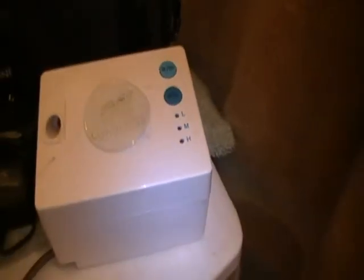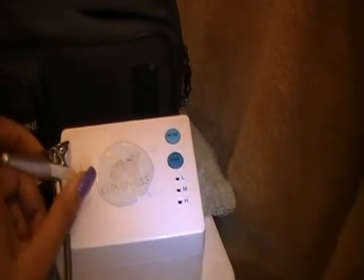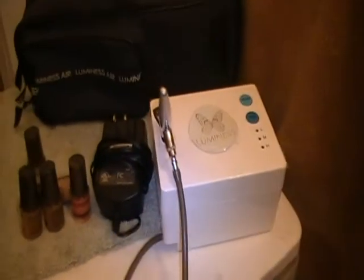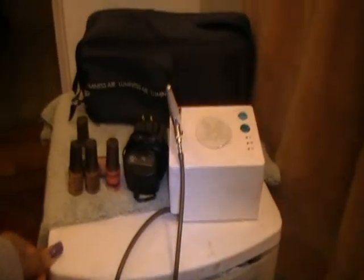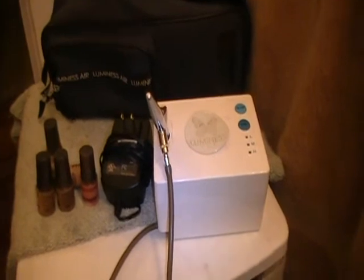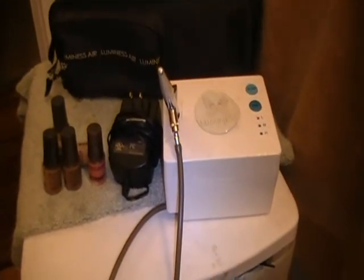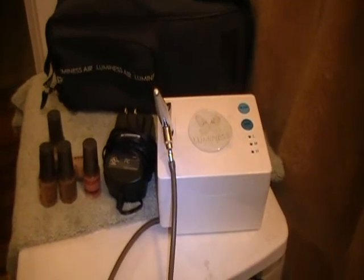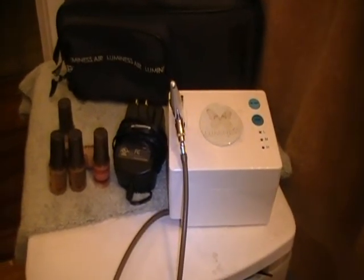And that's pretty much it. It's really compact — the system is really small, it's not huge, it's not bulky. You see the size of the case, so it's not huge at all. I really like it. After this video I'm going to go ahead and make an overview on how to use it. Hope you guys like it. And remember this is the Luminous Air Airbrush system, and this is what the Pro system comes with. Thank you for watching. Peace out.